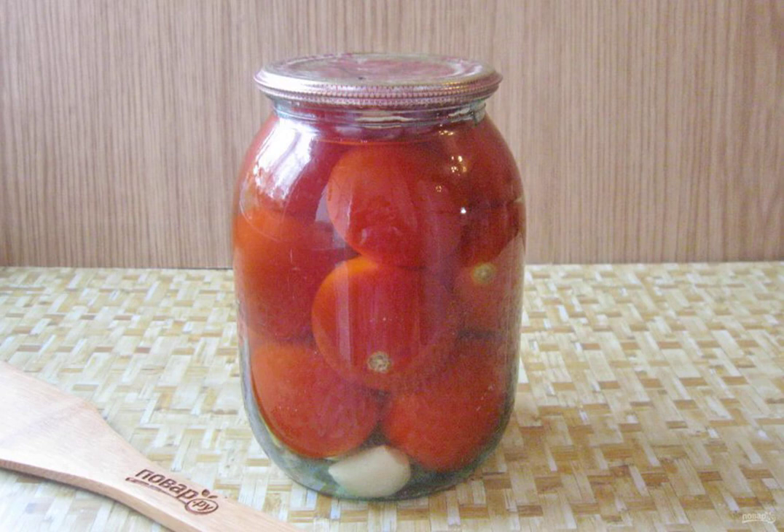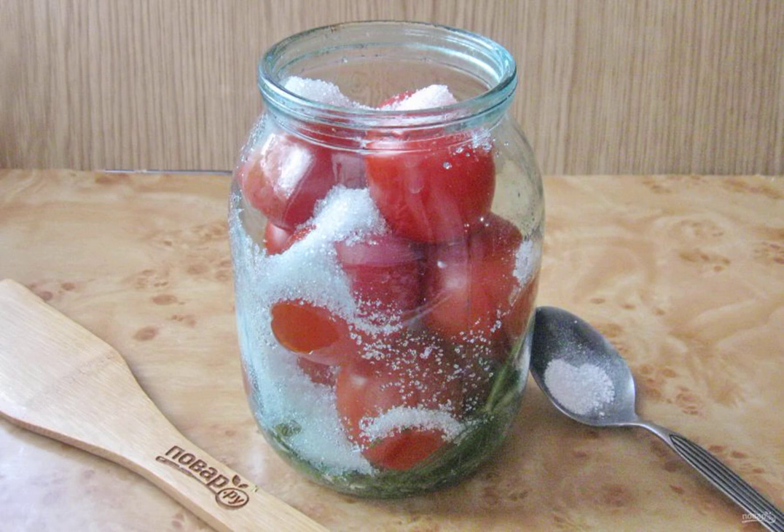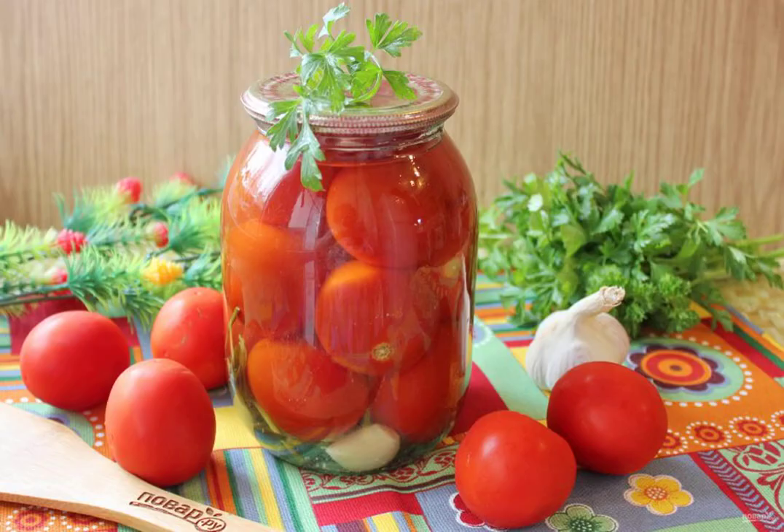Then drain the water into a saucepan. Before you pour boiling water into the jar of tomatoes for the third and last time, add sugar, salt, and a crushed aspirin tablet to it. Fill the tomatoes with hot water for the third time, roll up the jar with a lid and send it to the pantry.